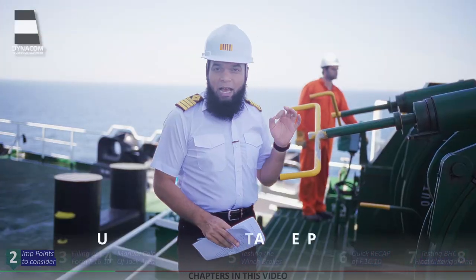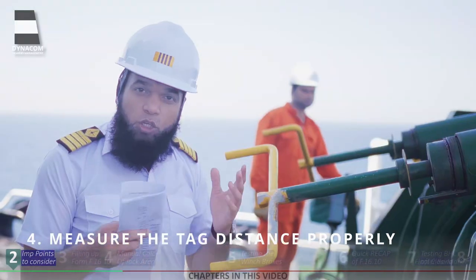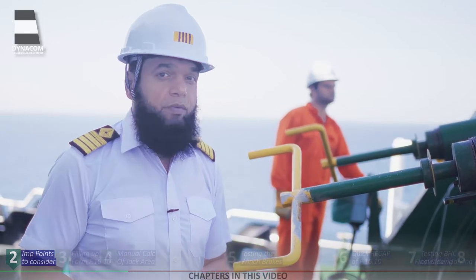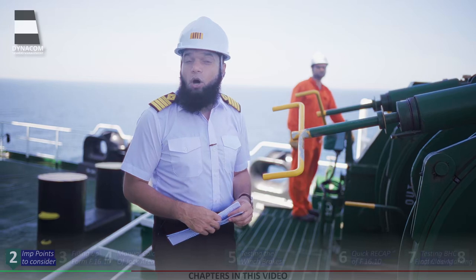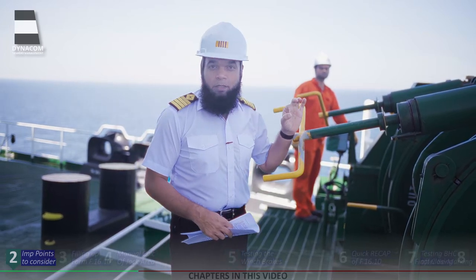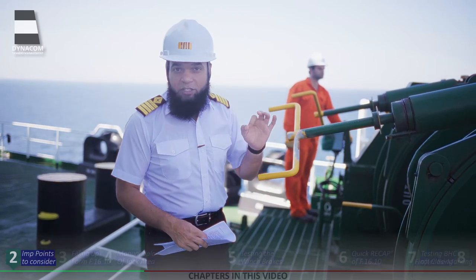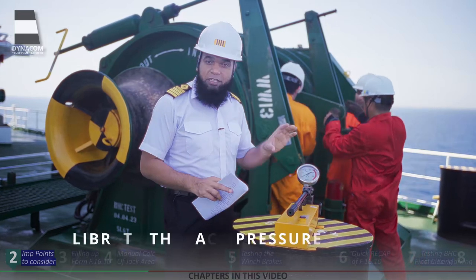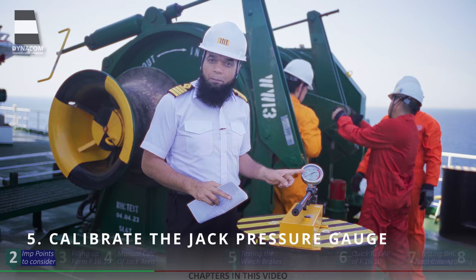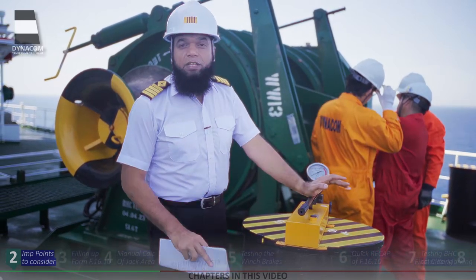Most importantly, it is highly unlikely that you will get the same tag distance for all the winches on board, because all winches are used differently over their lifespan. So it is neither practical nor realistic to expect the same tag distance for every winch. Please measure the tag distance correctly after each adjustment. Before starting this test, please make sure that the chief engineer calibrates the pressure gauge on your jack — this is very important to get correct readings when applying pressure with the jack.